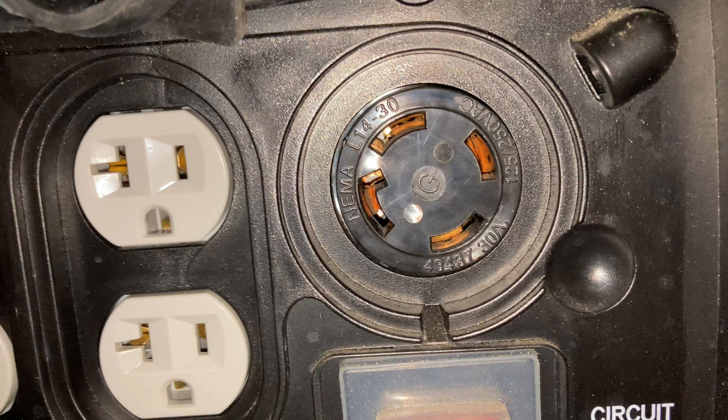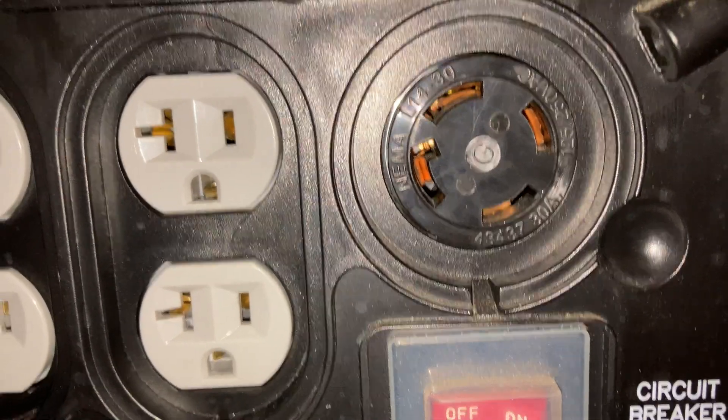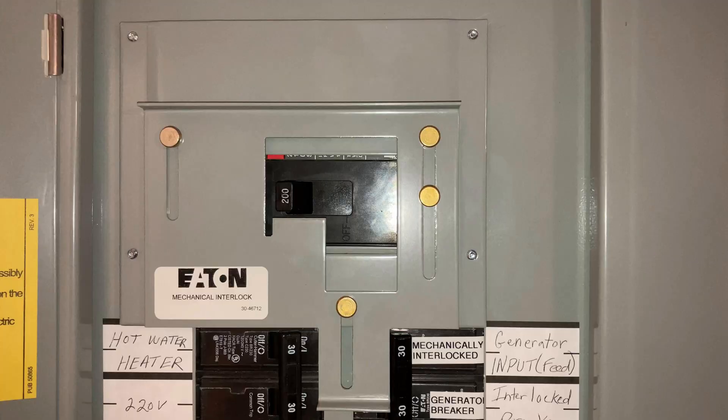This is how I personally connect my generator to my home. I have a large cable that connects from the port on the generator to a connection on the outside of my house, and then that runs to my breaker panel. I have a mechanical interlock system — basically there's no way to have your generator feeding breaker on at the same time your main breaker is on, and that's just so that you can't back-feed your generator onto the electrical grid and potentially harm a line worker.